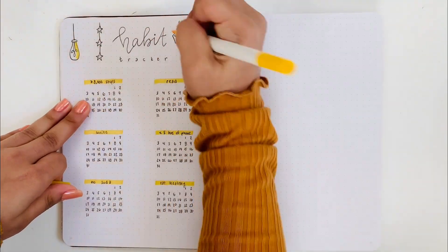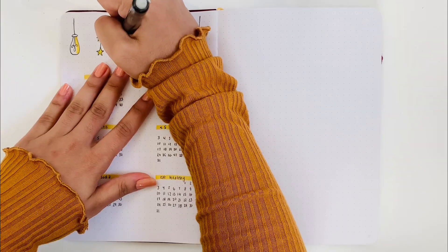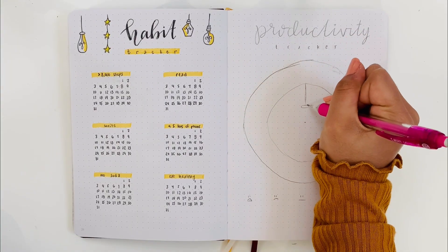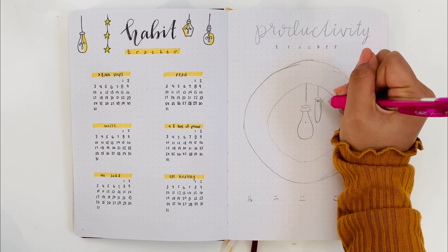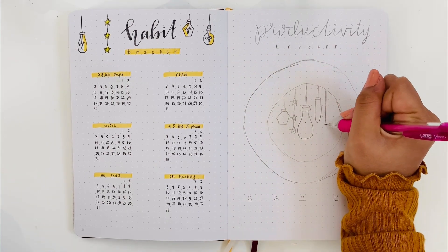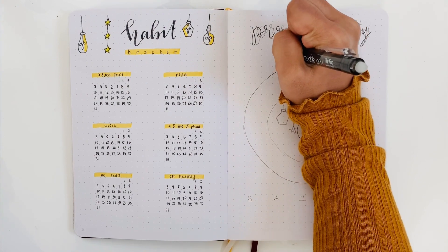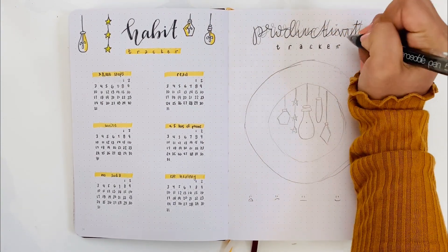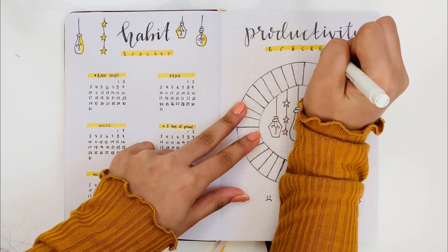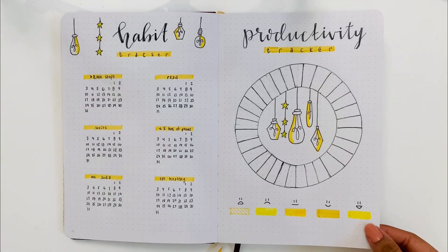To keep it consistent, I did the same things with the light bulbs and the stars, and I also made the word "habit" a little thicker so you could see it more clearly. For my productivity tracker, I drew the tracker in a circle-type layout, with light bulbs in the middle of the spread. The productivity tracker title is in the same font as the habit tracker. I made 31 spaces for each of the days, filled them in with a pen, filled in all the light bulbs and stars, and also made a key at the bottom.